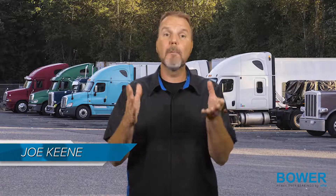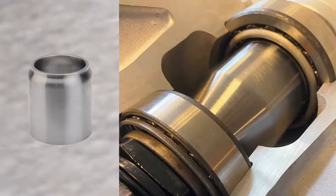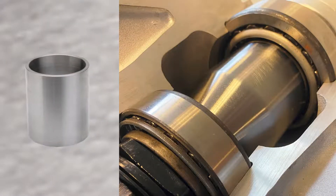For the heavy duty truck market, there is an option to use pre-adjusted wheel bearing sets with spacers or conventional wheel bearing sets. Pre-adjusted sets are typically used with a spacer setup.